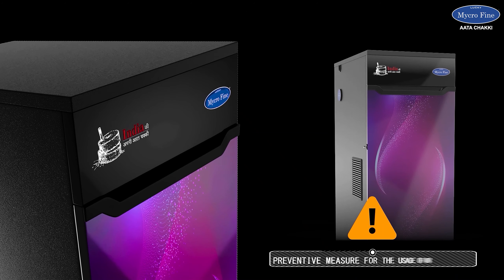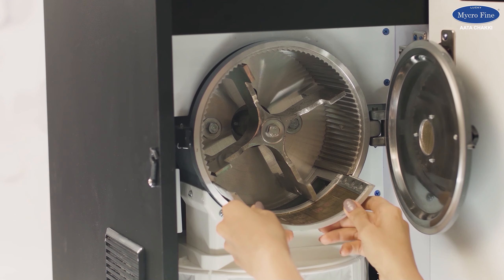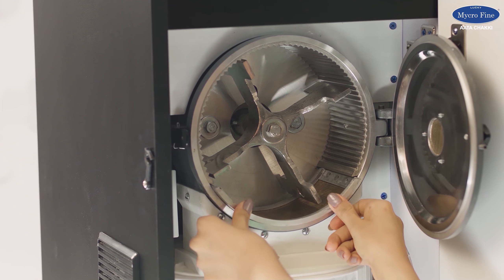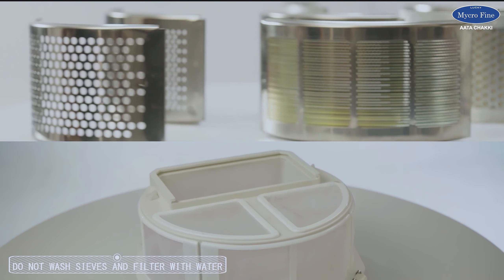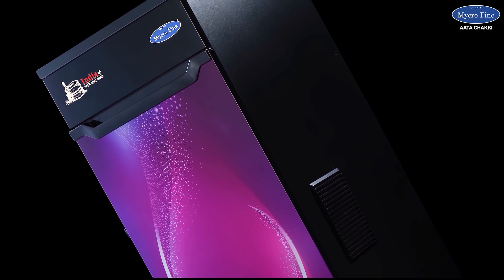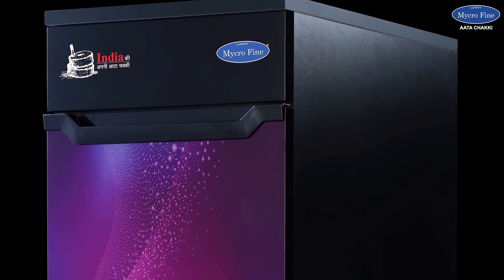There are some precautions to be taken care of while using the device. Do not switch on the device if the electrical voltage is low. Make sure that the sieve is always placed securely. Do not wash the sieves and filter with water. Pay attention to some imperative information.